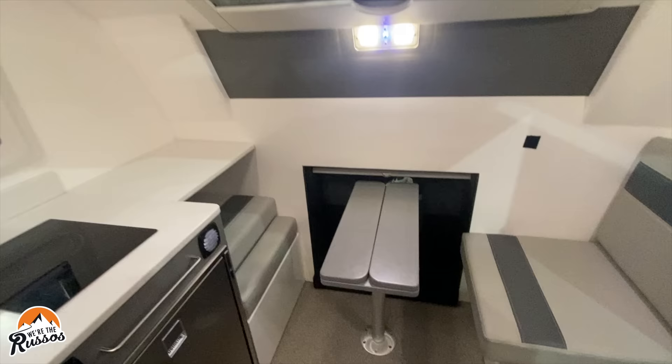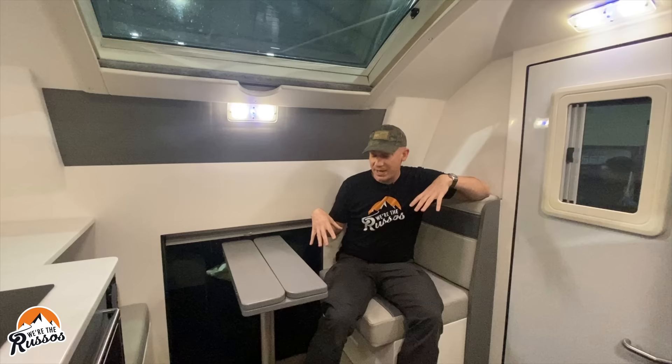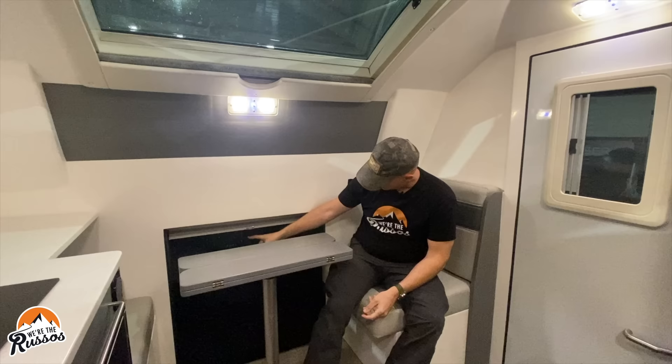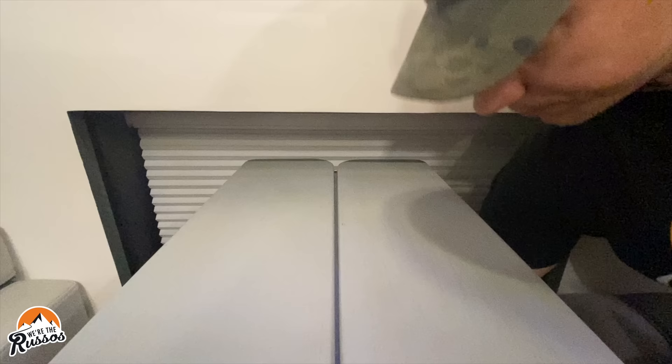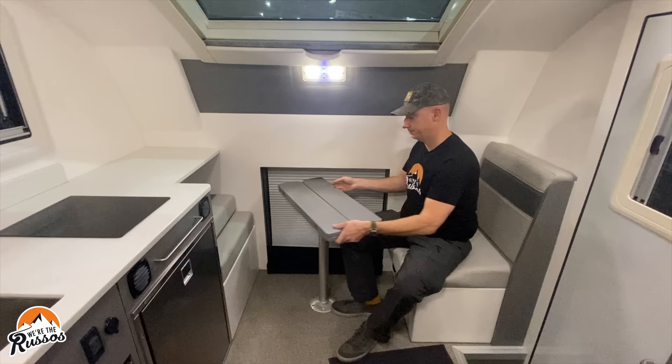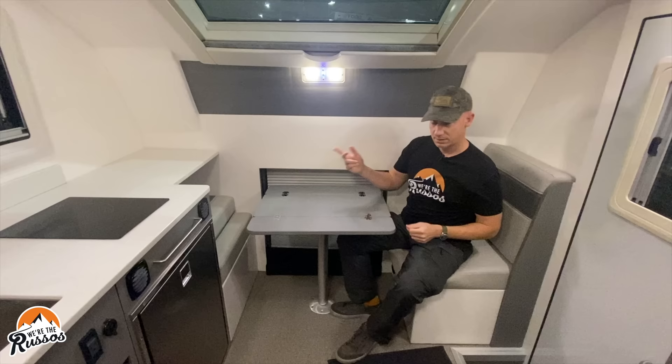Starting at the front of the Adventure Truck, this box is just over 20 feet long, and I am at the dinette. There is a pass-through into the cab of the truck, which is really nice. There are screens that come down so you have privacy at night. You've got a table and seating for two.